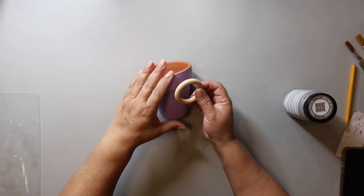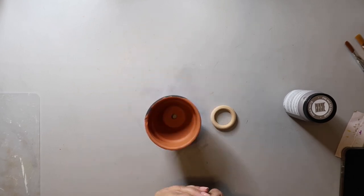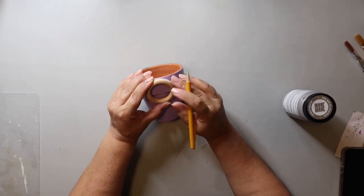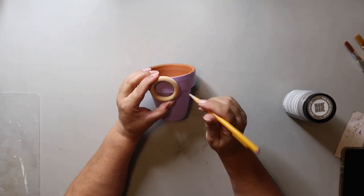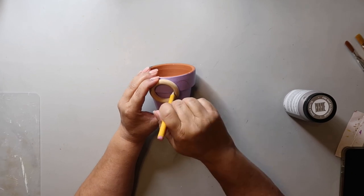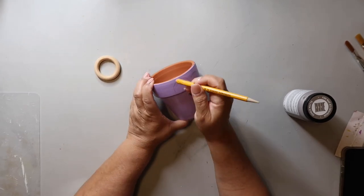I needed to work on the hairline for my vampire. I had made one attempt already on the opposite side — you could probably see peaks of it — and now I was going for try number two. I still felt like I needed to refine it, but maybe I'd do that later.